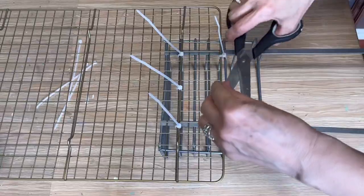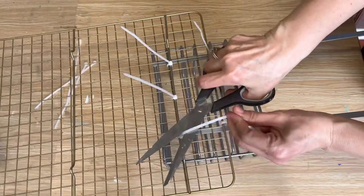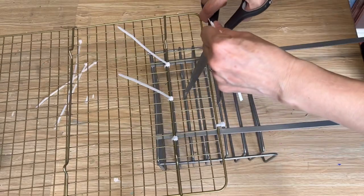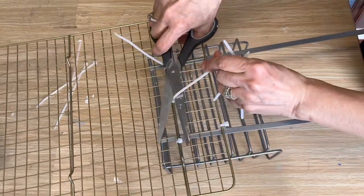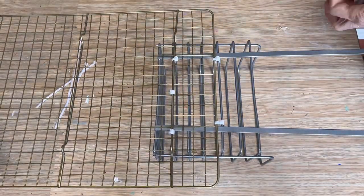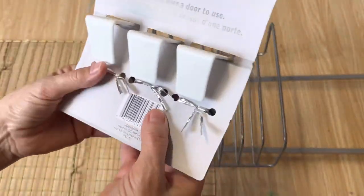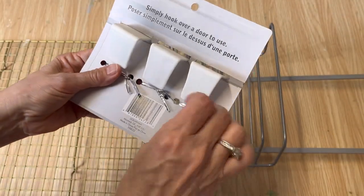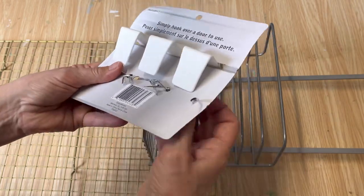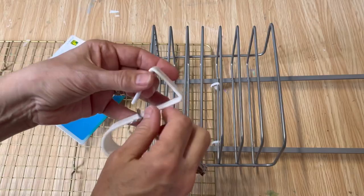Once all the ties are secured, cut off the long ends with scissors or a pair of side cutters. Make sure you have enough ties that it's going to be really securely attached to the back of that cooling rack. I also have these over-the-door hooks, which are going to work great for this project — we can loop them on the top of the hanging basket to hang any craft supplies we'd like, and they'll slide right in between those wires.